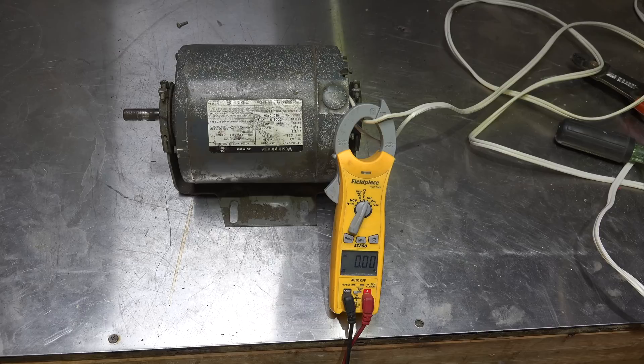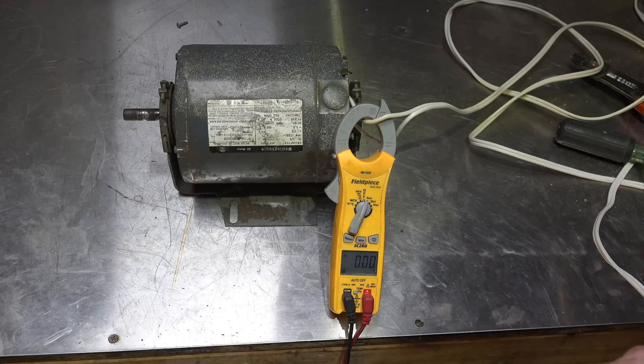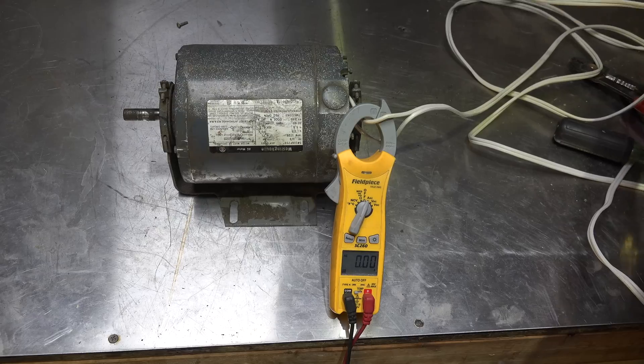This motor draws 5.9 amps — this is upside down, just hard to read. I'm going to plug this in and I've set this thing up so that the start winding will not engage. Now let's see what happens.